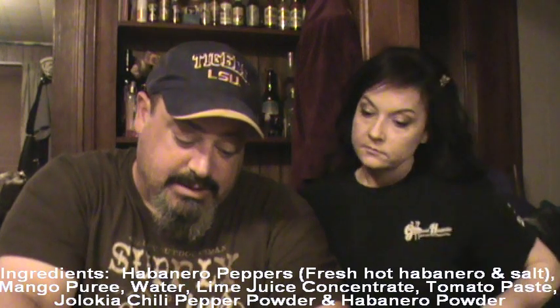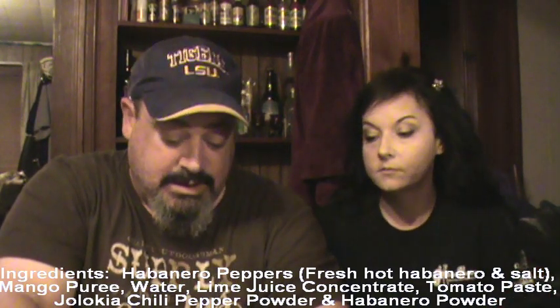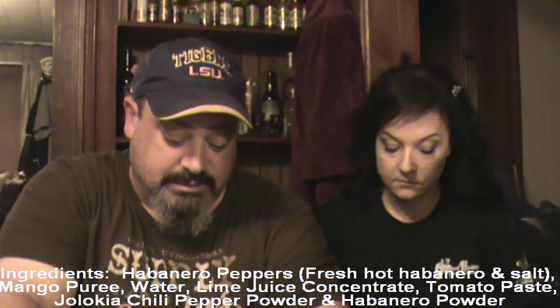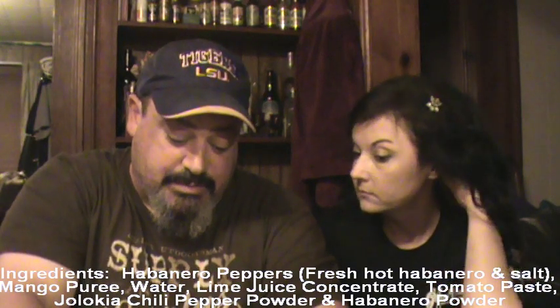Ingredients: habanero peppers, fresh hot habanero and salt — so that's probably a mash — mango puree. I like hot sauces with mango; the sweetness really works well with it. Water, lime juice concentrate, tomato paste, naga jolokia chili pepper powder, and habanero powder.